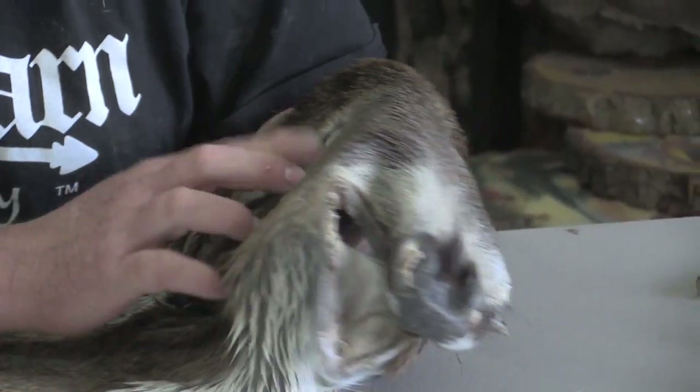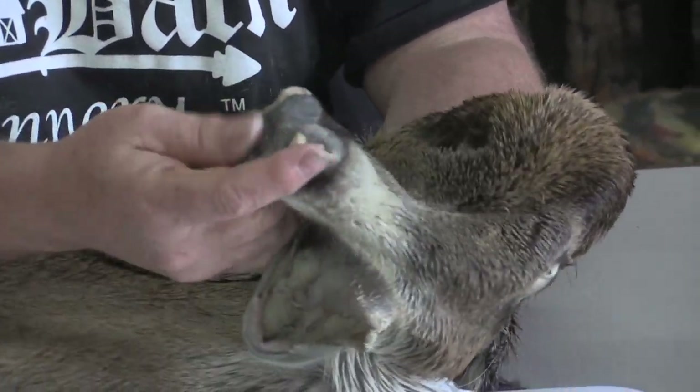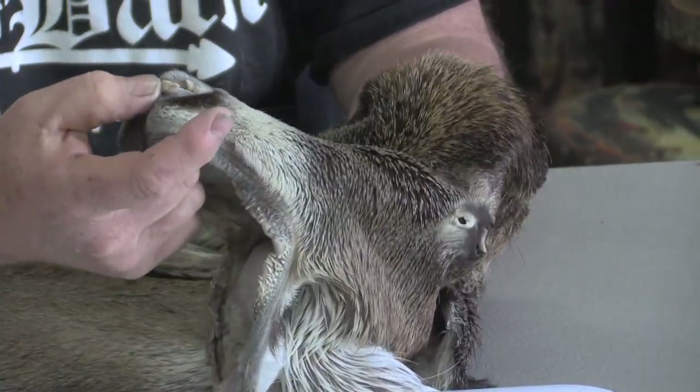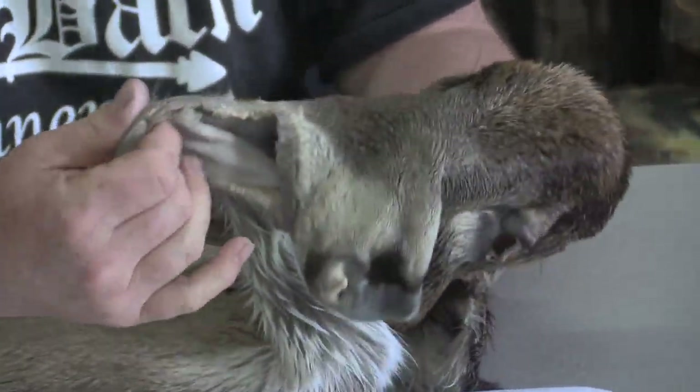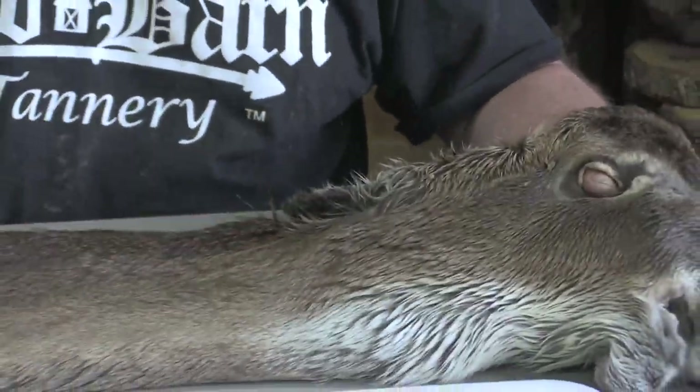The eyes are in good shape, tear ducts are closed. It's got nice hair inside the nose. The lips — I mean it's just a wonderful cape. It makes somebody a beautiful mount.